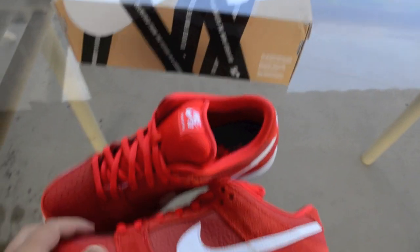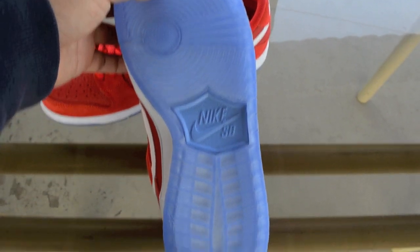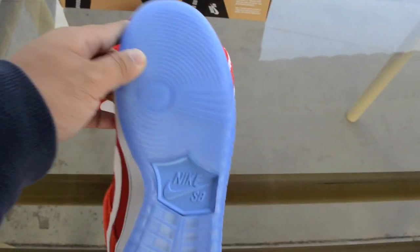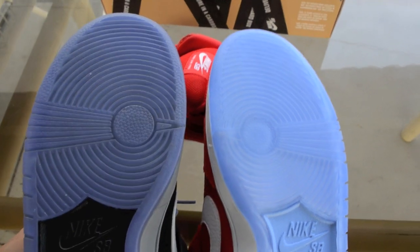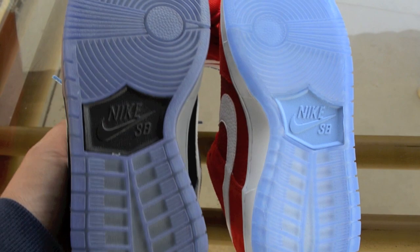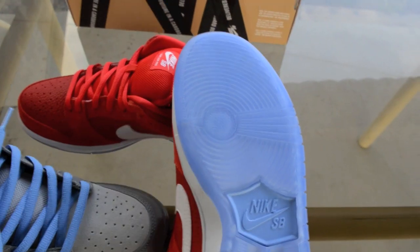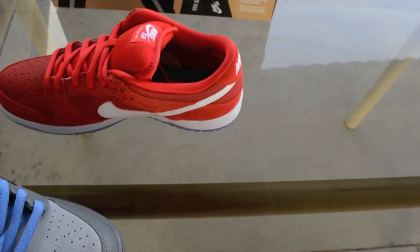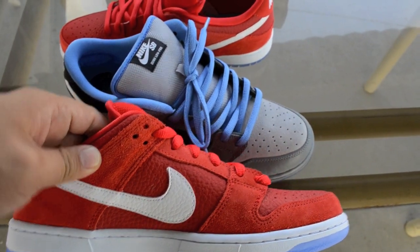Let's get into the colorways real quick: Nike Dunk Low Pro SB — Challenge Red, White, and University Blue. I thought the icy bottom was similar to the Petoski dunks, but when I looked at my Petoski dunks, it's actually darker. Like, really icy. I was thinking of trying to swap the shoelace with the University Blue as well.